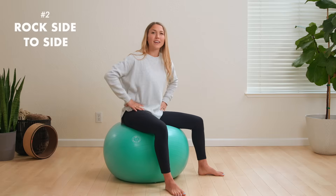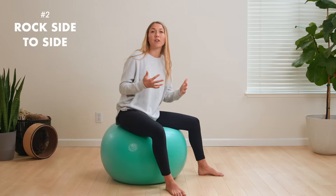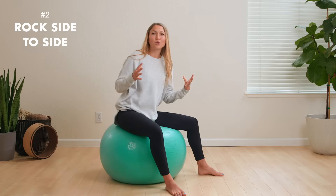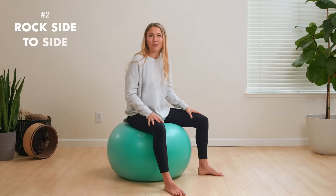The next movement is simply rocking from side to side. This mobilizes the pelvis and creates a little bit more space on each side as you move in that direction. You can do this for a couple of minutes or as long as it feels good for your body.